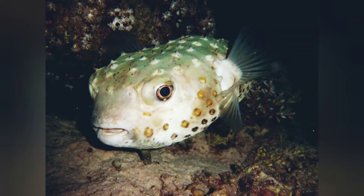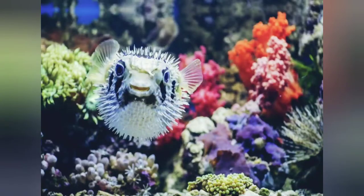You can see that they have some kind of texture on their skin. They're kind of spiky. Do you see that? But there's a reason for that. Aren't they adorable? But when they get scared, something else happens.